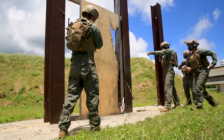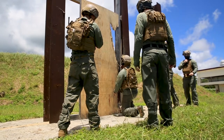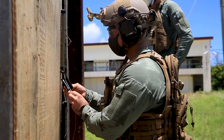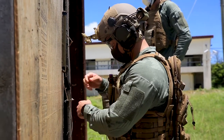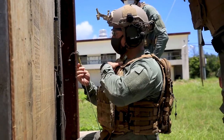Team 1, Roger, move the breach. Now you're going to show me your firing device. You're going to tell me safeties are in. Safeties are in. Continue.